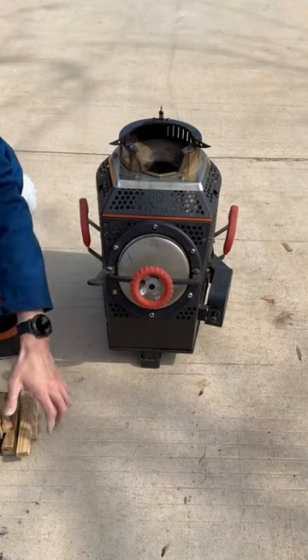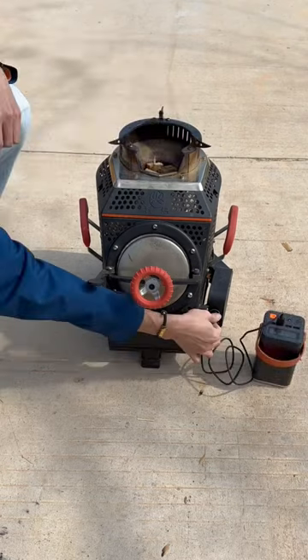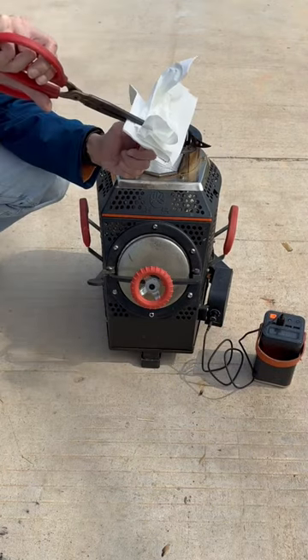The wood added from the front door can be 12 centimeters wide and 32 centimeters in length. This cable is a mobile phone charging cable that can connect to a power bank. Let's turn on the fan blower on low speed.